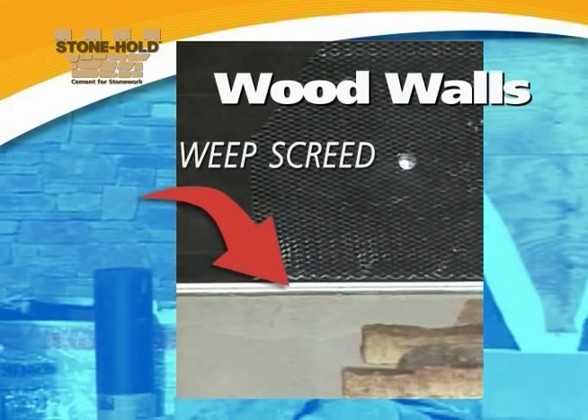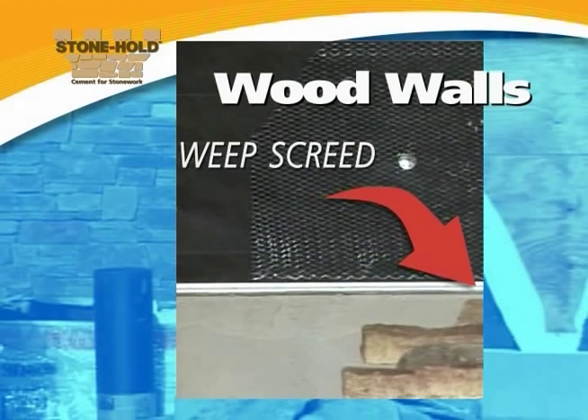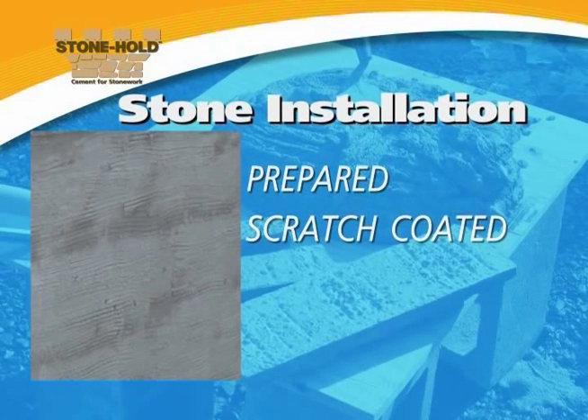It's important to remember that new national specifications recommend a weep screed for stone applications over wood substrates. A weep screed is a two inch plastic fitting placed at the end of the stone supply, allowing an exit point for moisture absorbed by the stone. Once your wall surface has been properly prepared, scratch coated, and dried, it's time for stone installation.